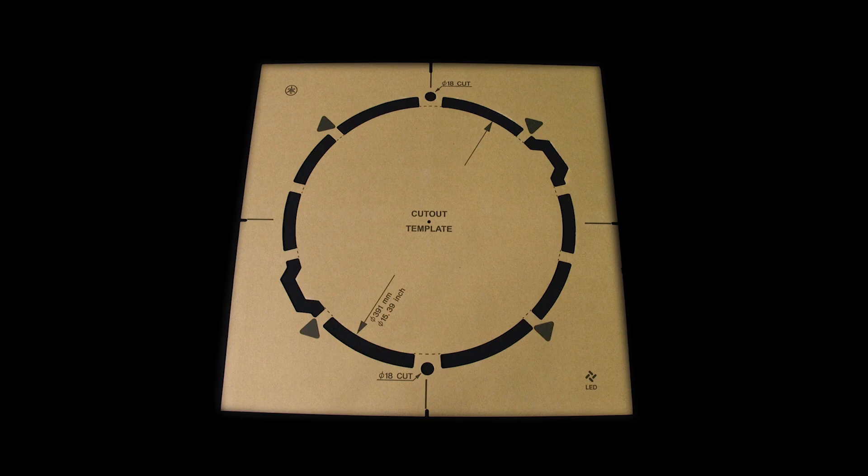For drywall and drop ceiling installations, a cardboard template is provided that can be placed on the ceiling to trace out the main unit cutout area and mounting screw holes. Additional tips and instructions can be found in the manual.